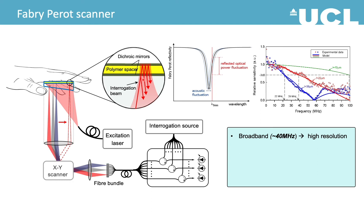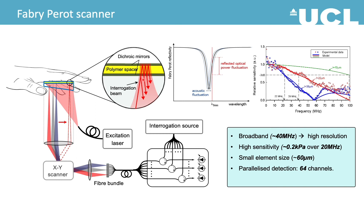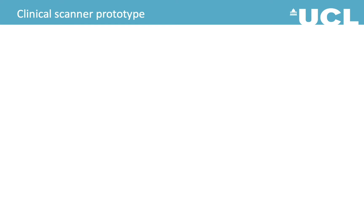This is a broadband system so it can produce high resolution images, and it's very sensitive given the small element size. Here we are showing the 64-beam imaging system, and with a 200 Hz excitation laser, we could reach an A-line rate of up to 12,800 per second.